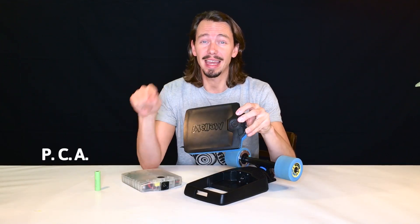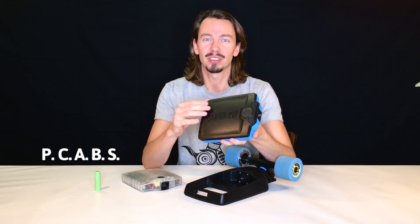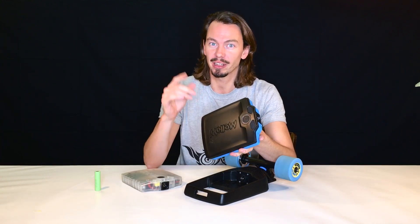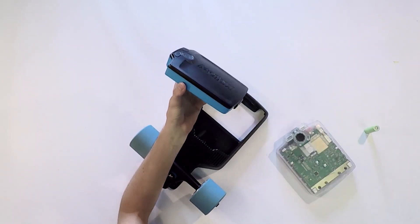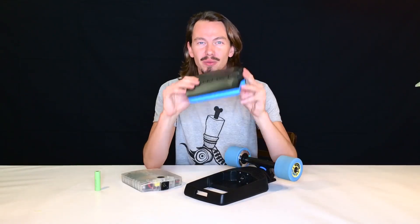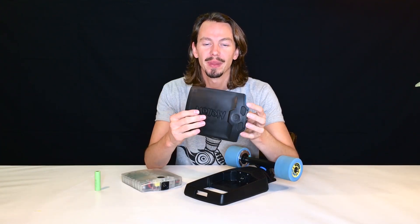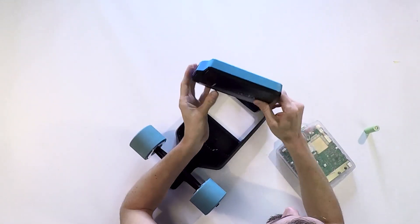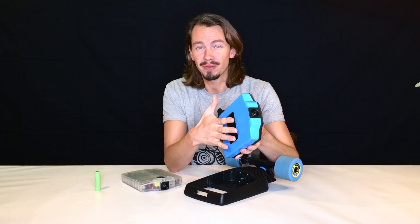The housing of the battery is made out of a material called PC-ABS — polycarbonate ABS — which is a terribly rigid material we know from power tools. They get dropped, they get smashed, and we don't want your battery to get hurt, which is why we chose this rugged material. The bottom is over-molded with a silicone rubber so it keeps the battery from rattling, makes it even more stable, and doesn't slip on the table.